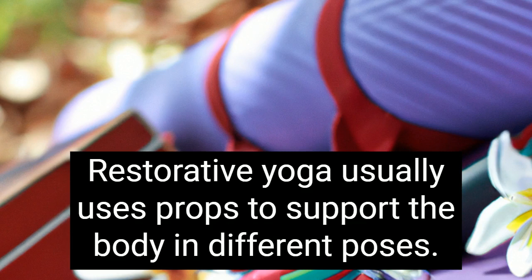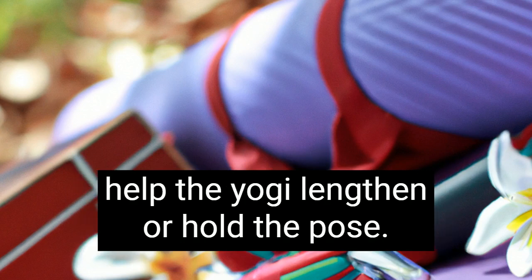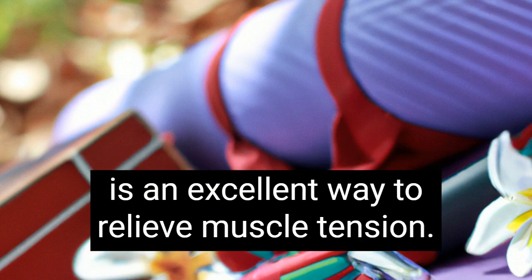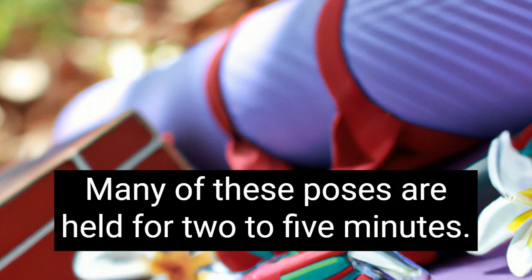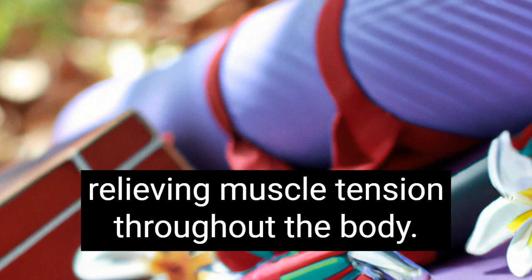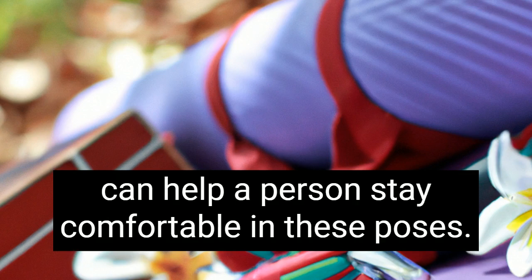Restorative yoga usually uses props to support the body in different poses. These props may include straps or bands to help the yogi lengthen or hold the pose. This type of yoga is considered to be safe for almost everyone and is an excellent way to relieve muscle tension. Many of these poses are held for two to five minutes, stretching the connective tissue in the back and relieving muscle tension throughout the body. The use of props such as bolsters and blankets can help a person stay comfortable in these poses.